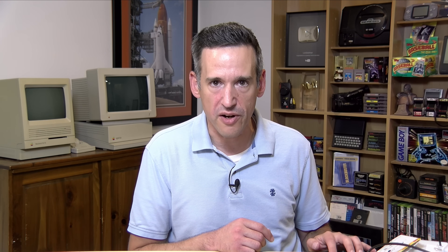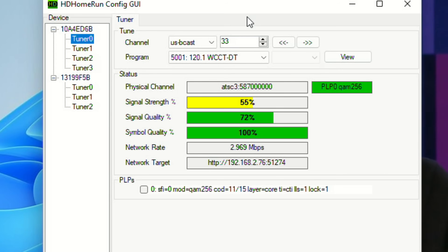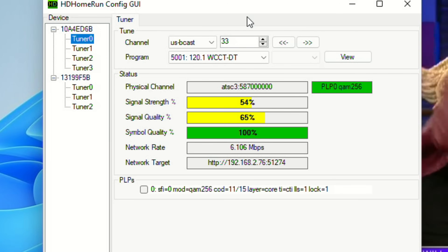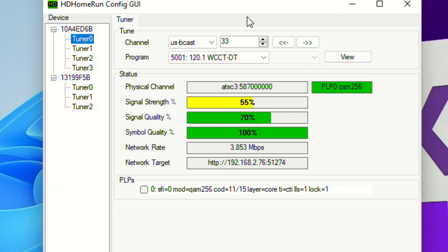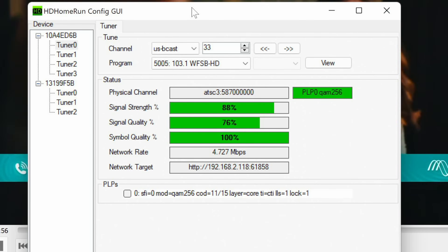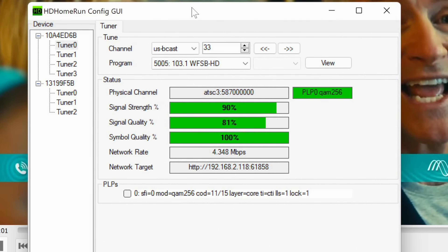Let's compare it to the Antennas Direct antenna we used earlier. With that antenna on our ATSC 3.0 broadcast, we were getting about 55% signal strength, and our signal quality was frequently dipping into the yellow with occasional breakups in video quality. Here is the Televis — it is so much better. In fairness, the Televis does have a preamp installed, but when we installed the preamp on the Antennas Direct antenna, we were not seeing a signal quality increase.